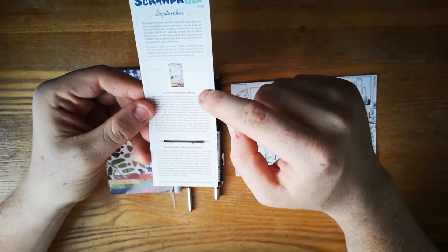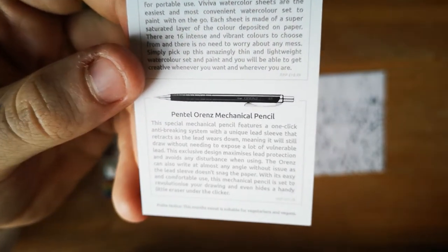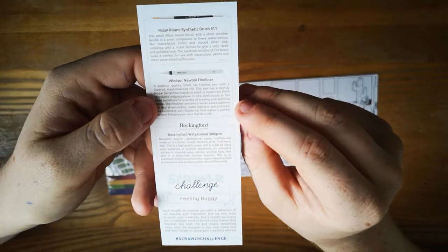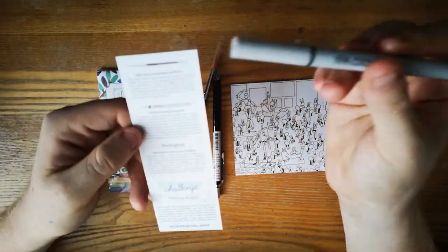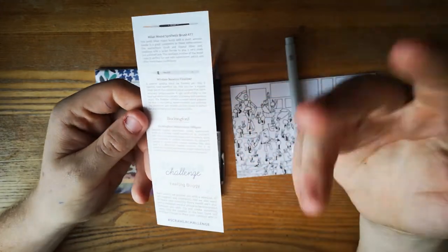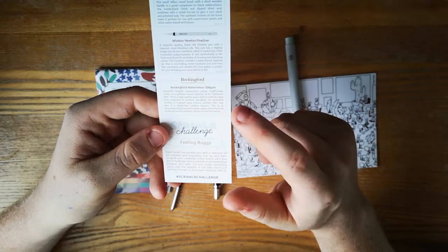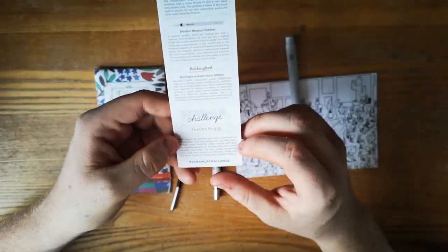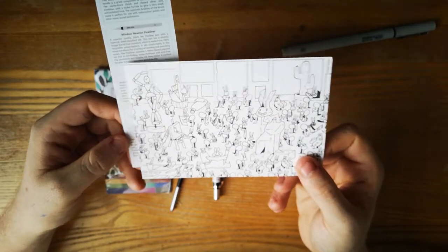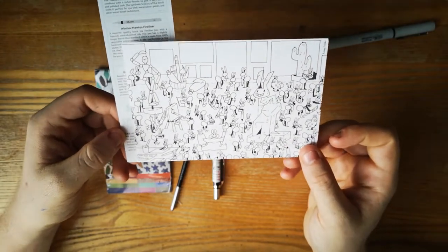The watercolor sheets retail for 19 pounds, the Pentel mechanical pencil retails for 12 pounds — that's already 32 quid. The brush retails for 1.79 pounds, the Winsor & Newton fineliner is apparently 4 pounds for one liner, and it's water resistant which is really cool. The Bockingford watercolor paper is 300 GSM — that's why it's so thick. The challenge of the month is 'Feeling Buggy,' so it's going to be insect inspired.